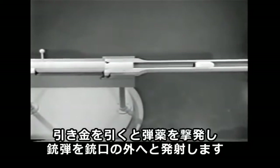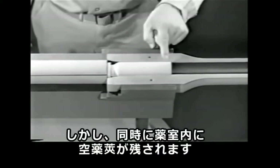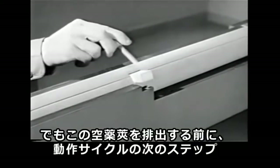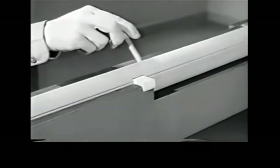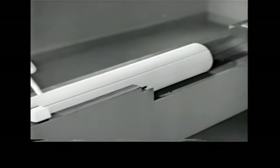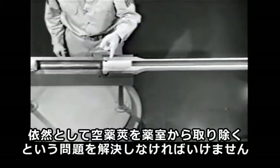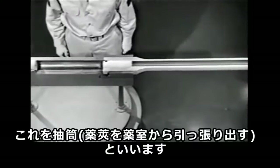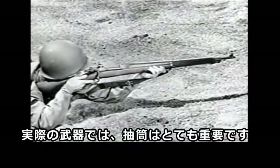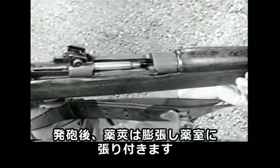The trigger fires the cartridge and sends the bullet out through the muzzle, but it also leaves us with an empty case in the chamber. Before we can get at the case, we have to perform the next step in the cycle of operation: unlocking. We still have the problem of removing the empty case from the chamber. This is known as extraction. On a real weapon, extraction is a serious problem. When a cartridge is fired, the case expands until it's tightly wedged in the chamber.